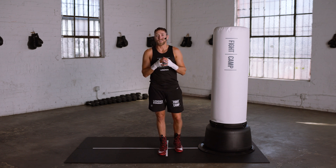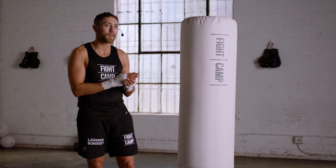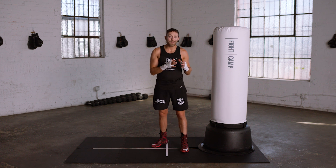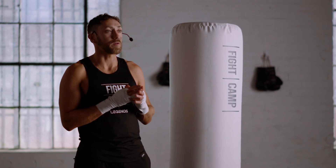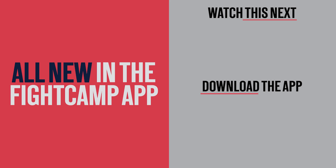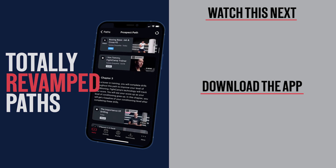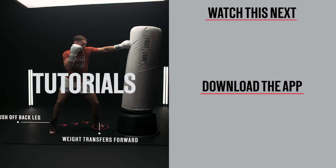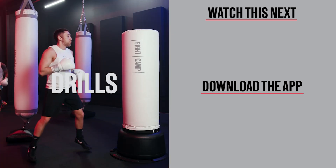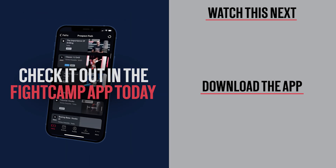There you have it — the lead hook and the rear hook. Practice these new punches slowly in the mirror and review this lesson as often as you need to to get comfortable. These punches are very hard to master, but practice and discipline make perfect. As always, reach out to me in the community if you have any questions on these punches. I'll see you next time.